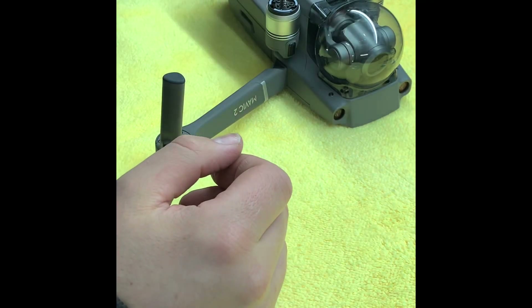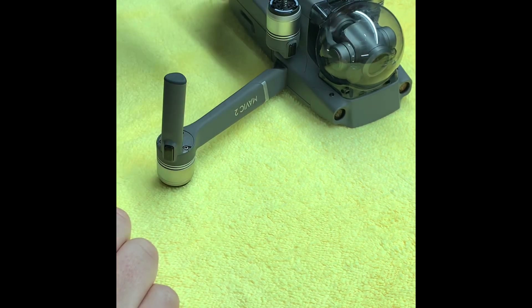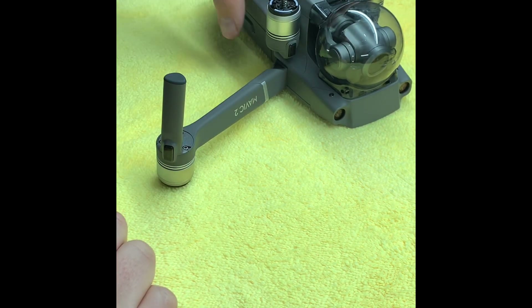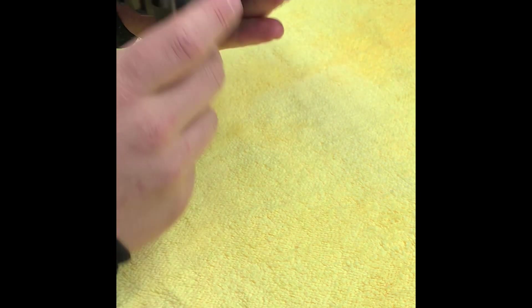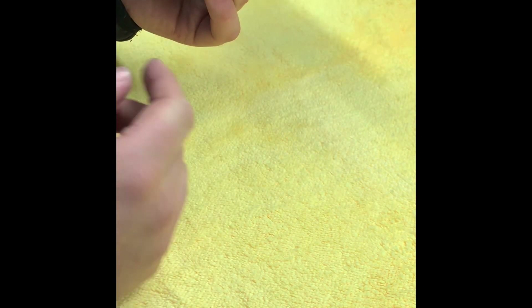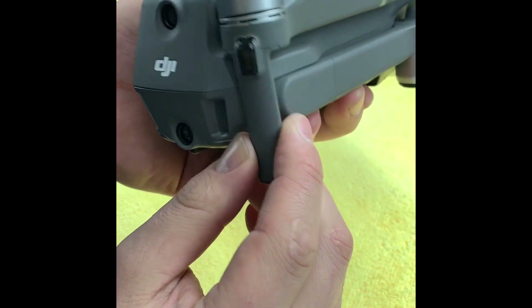Hi guys, I want to do a very quick video on how you can replace the front landing leg on the DJI Mavic 2 Zoom and Pro. There aren't a lot of videos out there for this — I've searched and searched. I had a run-in with a tree, and as such I need to replace both of these legs. As you can see, this one has taken a bit of damage — it's actually snapped away.